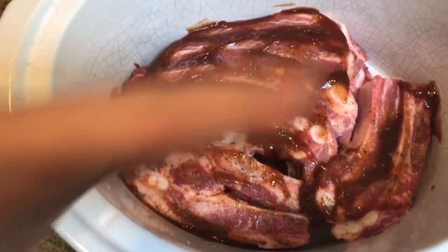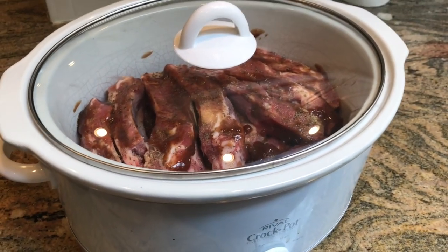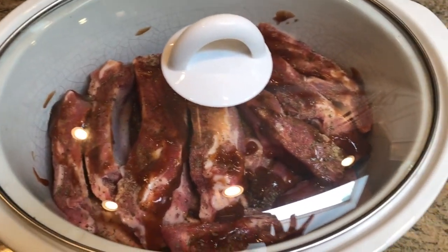I seasoned them, put some sauce on top, and now we're gonna add another layer because we have a whole bunch more that need to go on top. The crock pot's on low. We'll let that go for a few hours and come back and check it out.